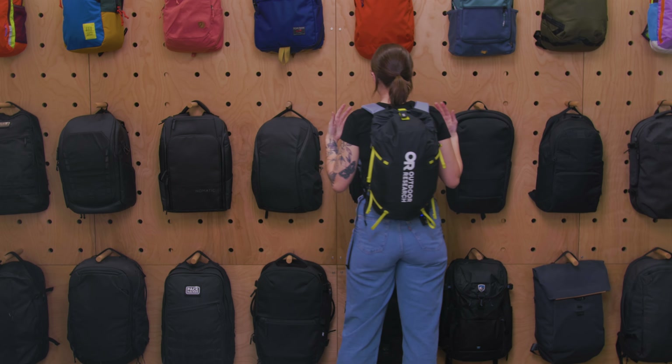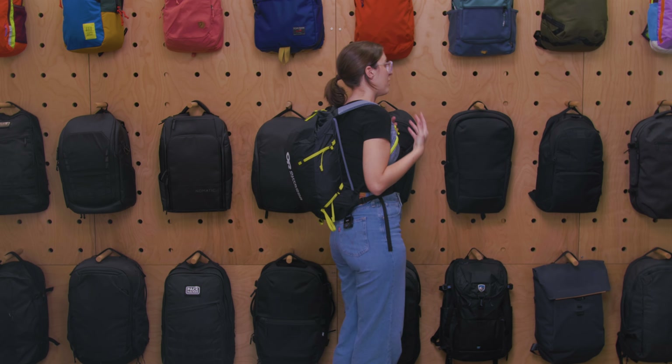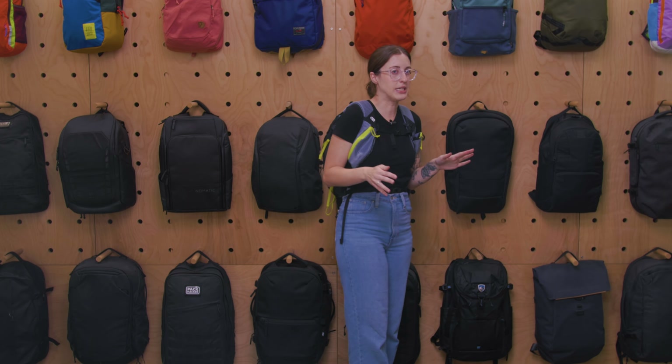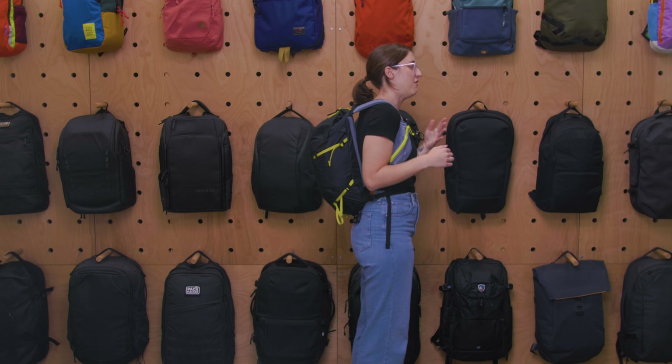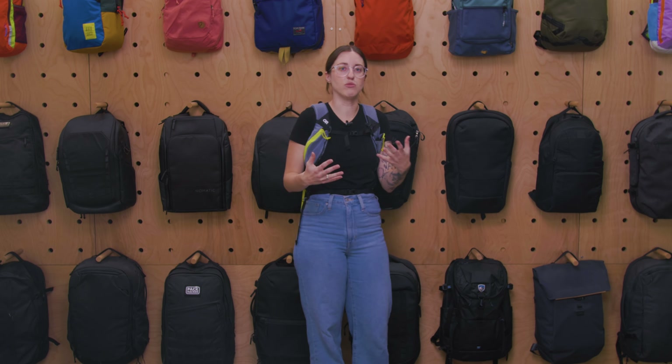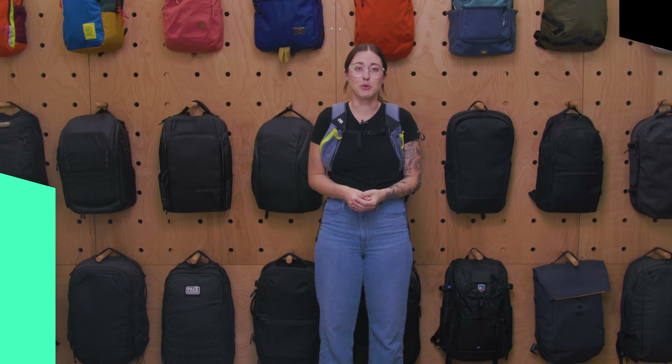Overall, it has a really comfortable, ergonomic fit — it curves really well to my back. I have a shorter torso, about 16 inches, and it feels like it fits very nicely. Even if you have a longer torso, it still curves with your back. Over the course of my hike it was still really comfortable.